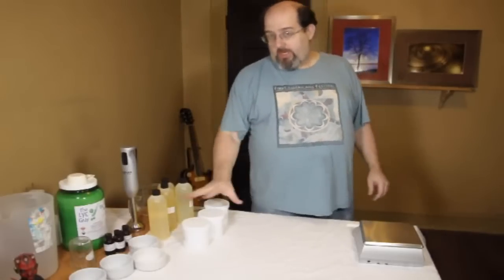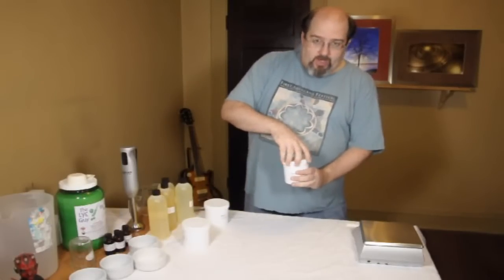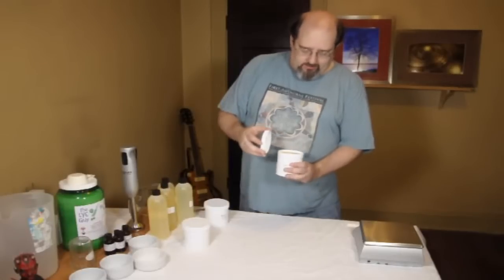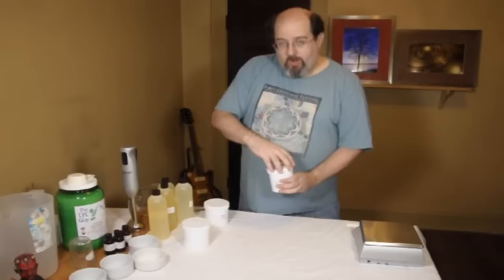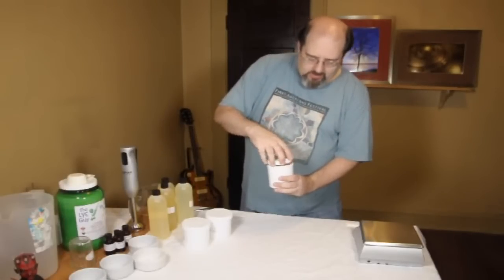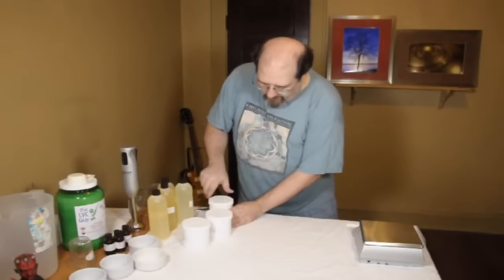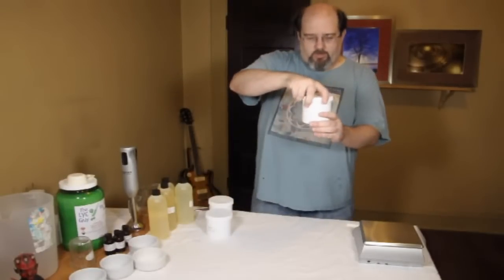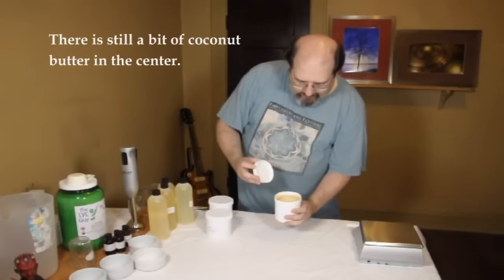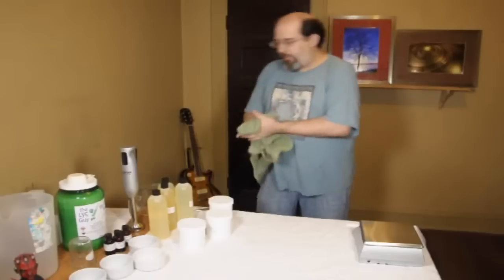All right, I'm back. I have now heated the oils and melted them — hopefully they're no longer butter. One thing to remember: when you put a container into hot water, the container gets hot, so you might not want to reach in — unlike I did. Let's see what this one looks like. That one worked out pretty good. I'm not going to tilt it too far forward because it'll spill. And last but not least, the coconut oil — that should be liquid.